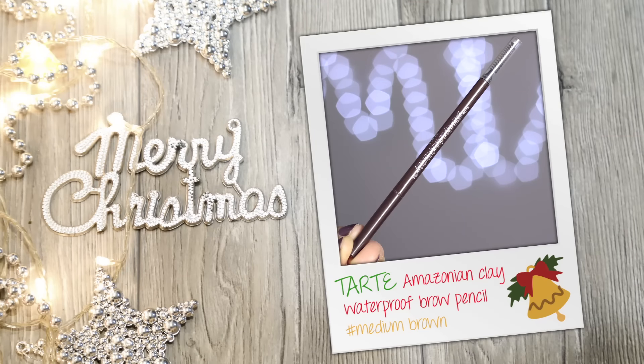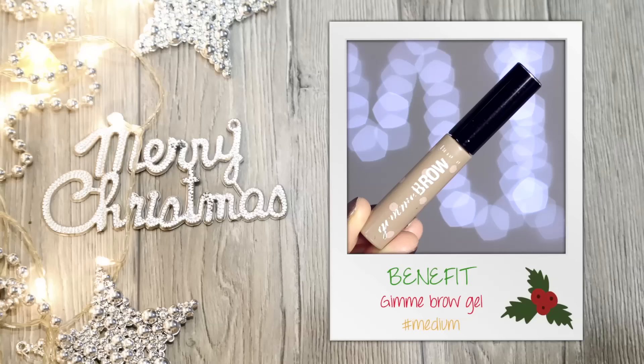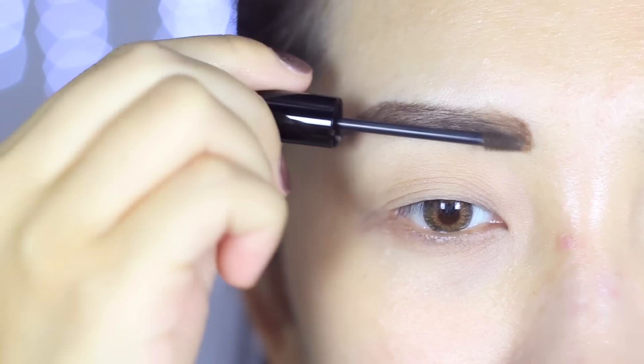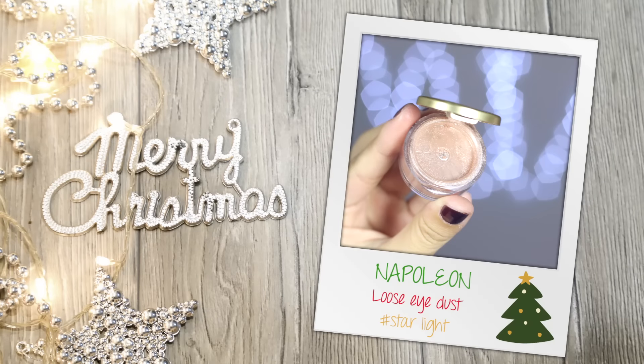First let's fill in the brows using a waterproof one. Fill in the brows to the shape that frames your eyes the best. Definitely apply a bit of brow gel to keep them in place — the spoolie can also brush out any excess product to make them look more natural. Remember, at this point the brow doesn't have to be perfect as we will be adding the finishing touches towards the end.